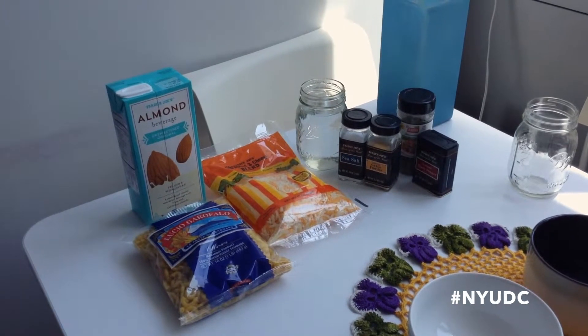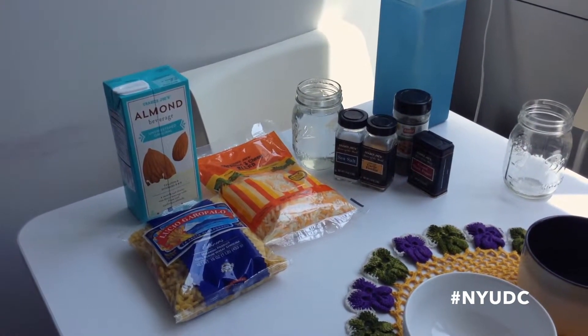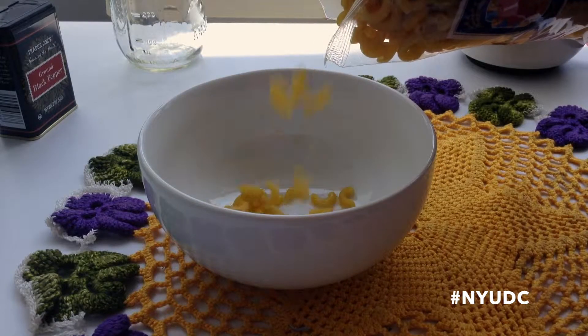You're going to have such variety in your meals — you're going to be a gourmet chef so soon! So first, place your desired amount of pasta in your mug or bowl. I'm filling my bowl halfway.